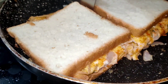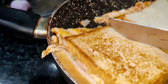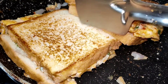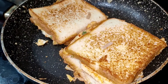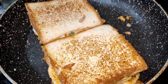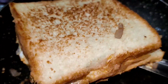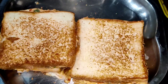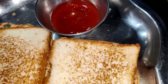Put 2 slices of bread in the bowl and roast it. The bread is ready. Serve on the plate with a side dish of tomato ketchup.